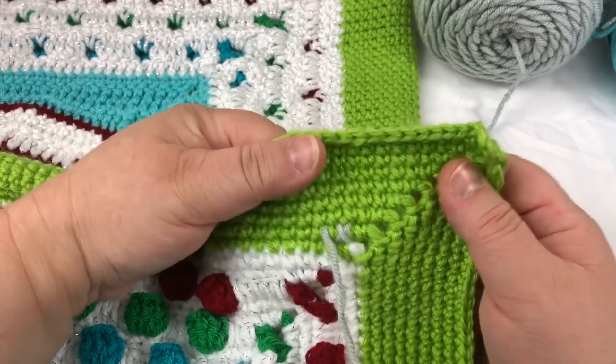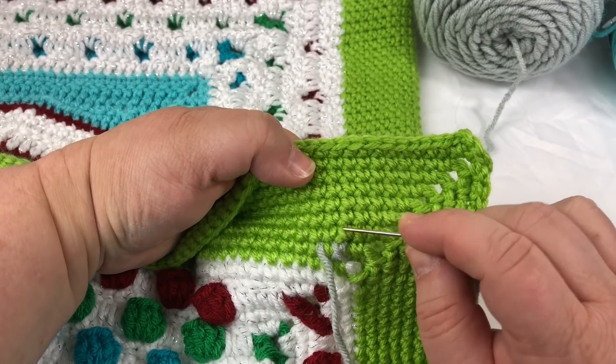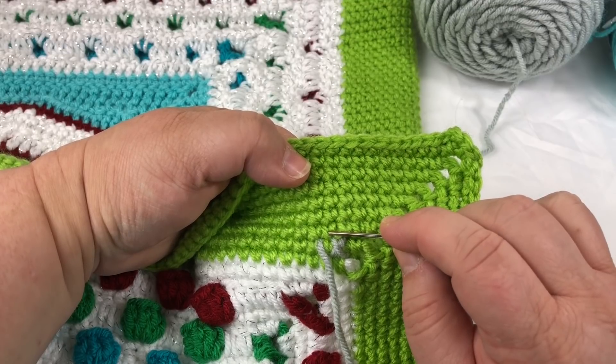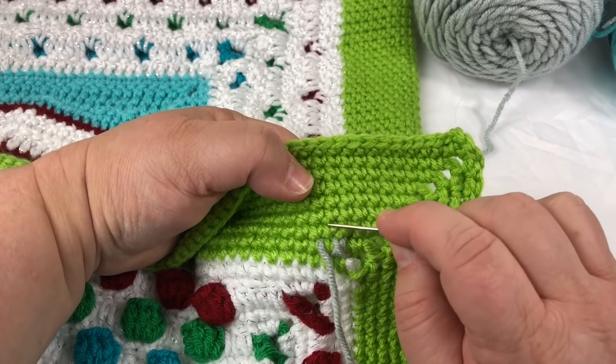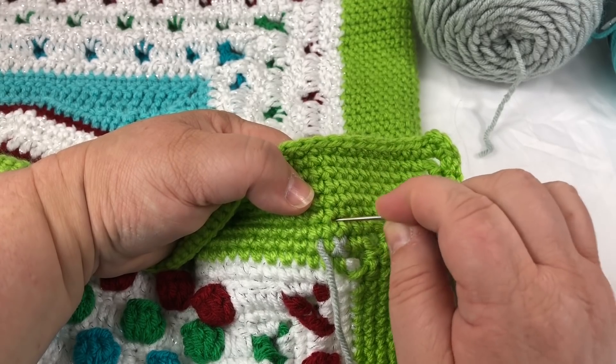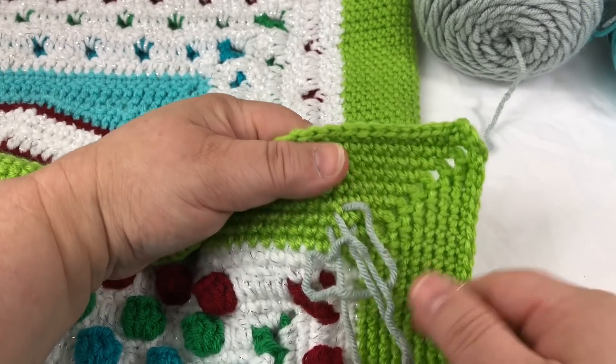So I made my first X there. I'm going to be doing my next single crochet in this one — I tend to do my X's like so, just watch real quick.